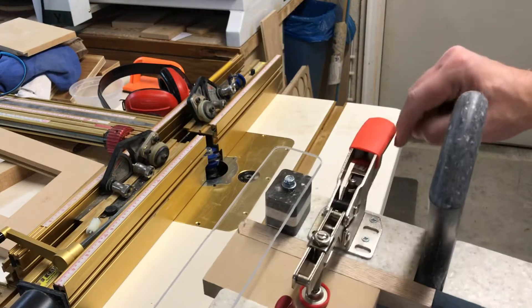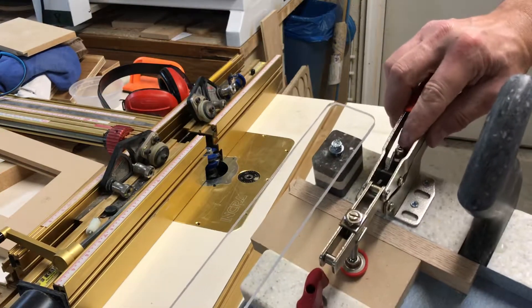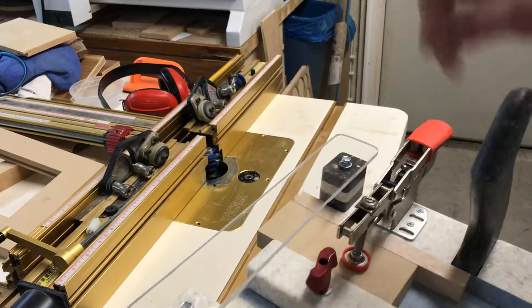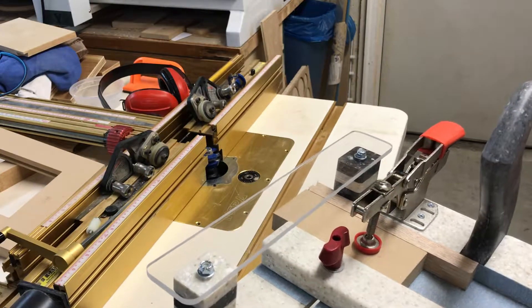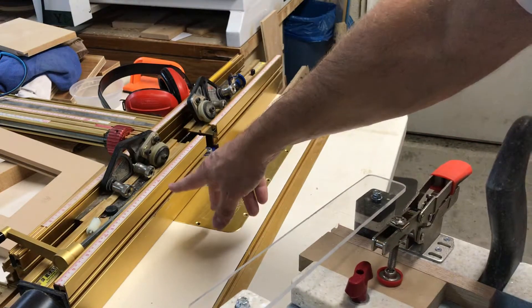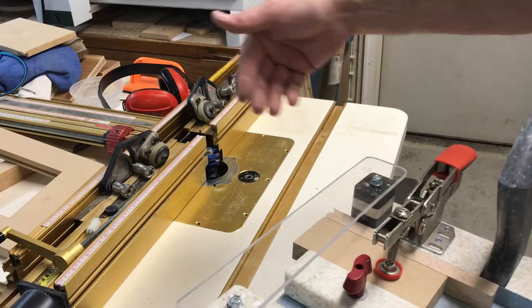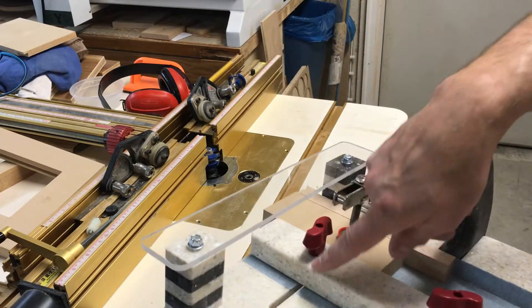I've got the Bessie auto-adjust toggle clamp here — just turn that screw and make it tighter. I've got the sliding front support to help keep things in place. Just register the plexiglass up against the router fence top here and then slide the pieces over and clamp them down, tightening this part first.